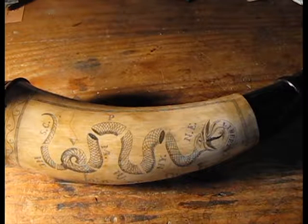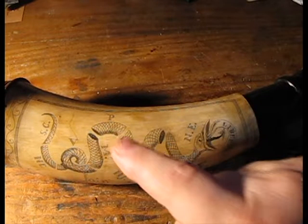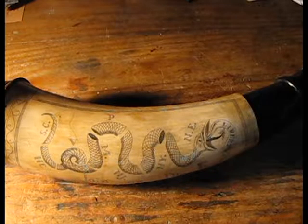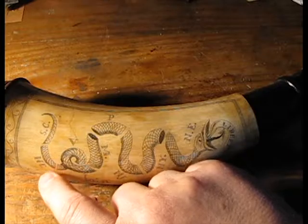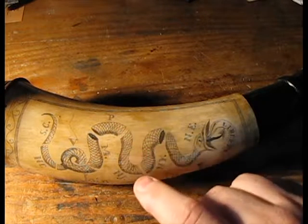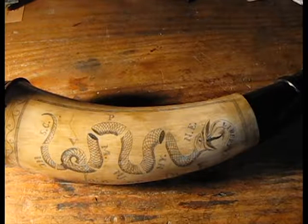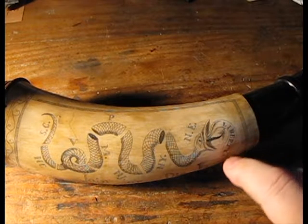It was an eight-segmented serpent — there's one here, here, here, here, here, here, here, and here — so there are eight total segments. The tail is represented by South Carolina, then North Carolina, Virginia, Maryland, Pennsylvania, New Jersey, New York, and New England — with New England representing Massachusetts, Rhode Island, and so forth.